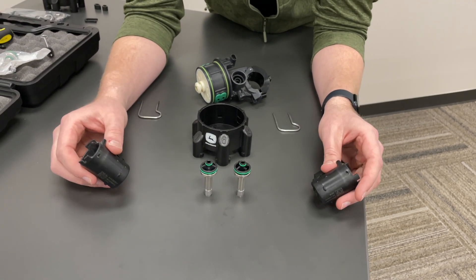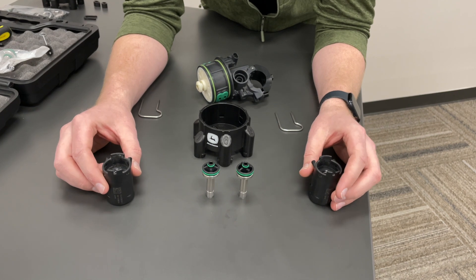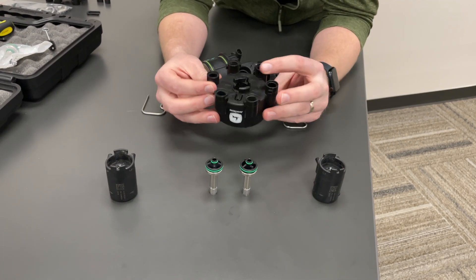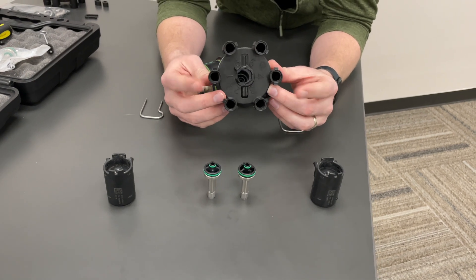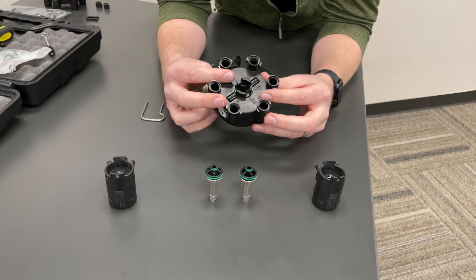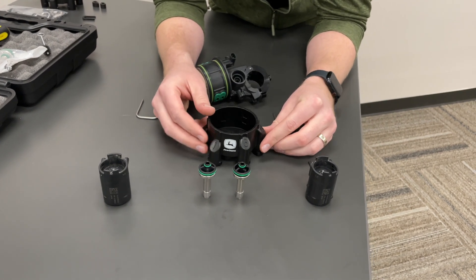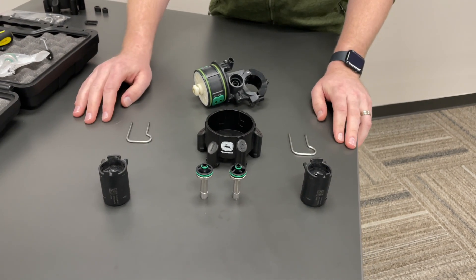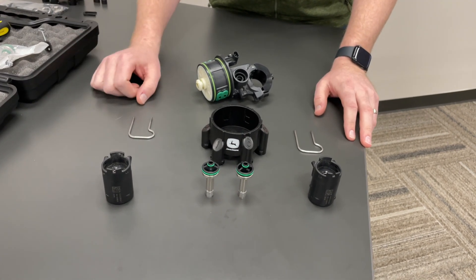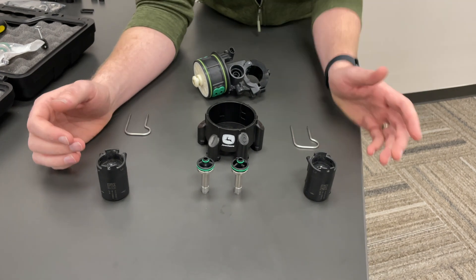You can buy the solenoids individually if you have a solenoid go bad. You can also buy just the six-position turret piece for the bottom — let's say you catch one on the ground or one of the turrets breaks off. This is itself a service part at the parts counter. The retention clips can be bought individually if you happen to lose one, and there are some also included in the XactiPly maintenance kit.